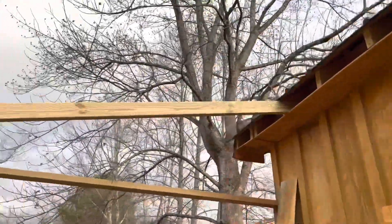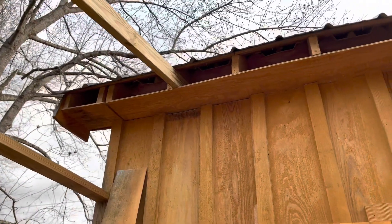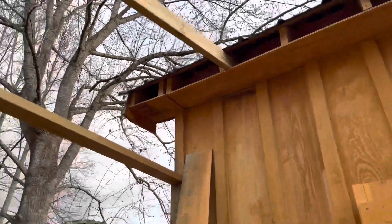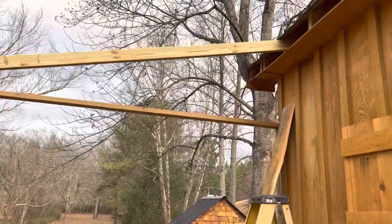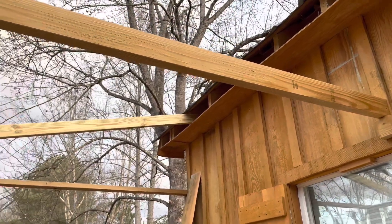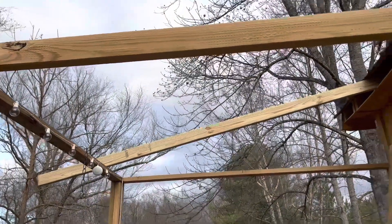With the fascia board off, I can connect the new rafters to the old rafters with deck screws. I'm using treated 2x4s for my new rafters and I'll use 3-inch deck screws to connect them. I'll keep the old fascia boards and cut them to length to fill the holes I created by taking the fascia board down.